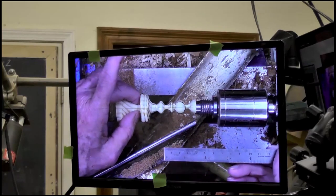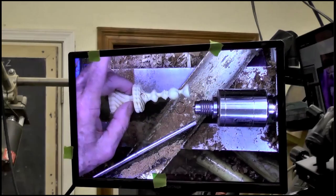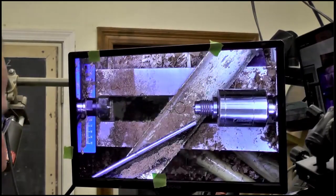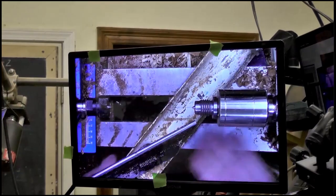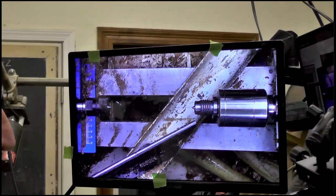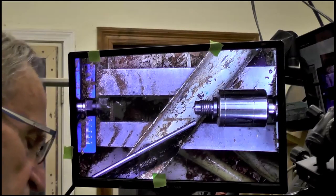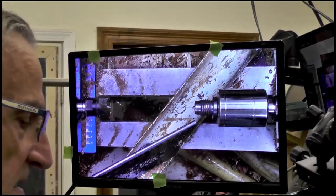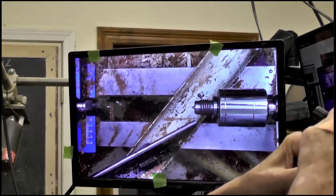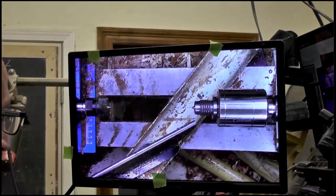Now let's talk about the template. I need a $75 monitor at Best Buy. So what type of camera do you use for this? I'm actually using my camcorder because I already have a camcorder set up, and the camcorder zooms in and out pretty easy.